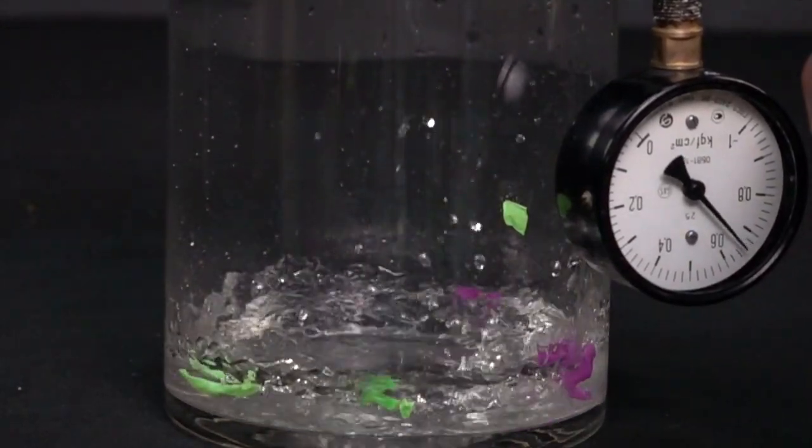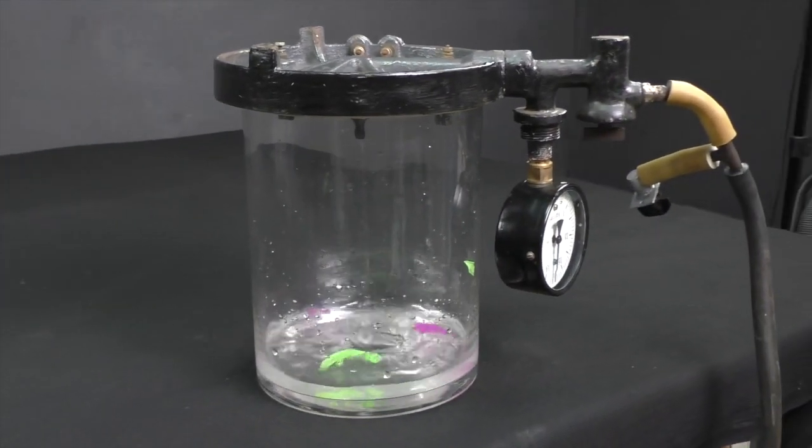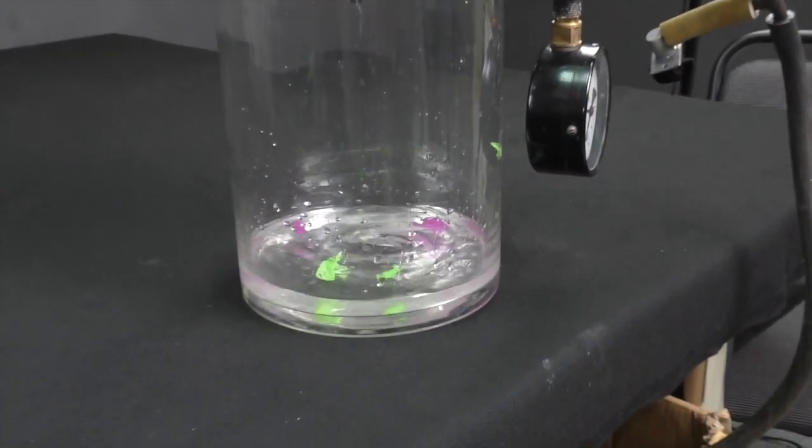Well, the one has gone. Seen that? Do any of you know why the second balloon blew up? Tell me in the comments.